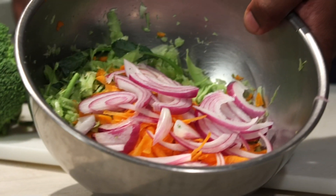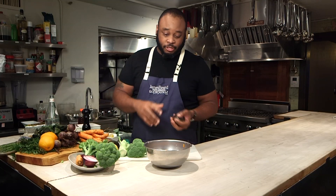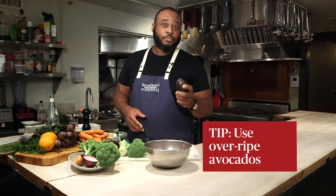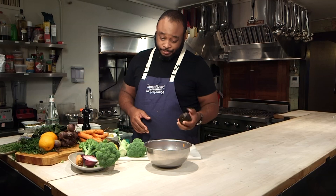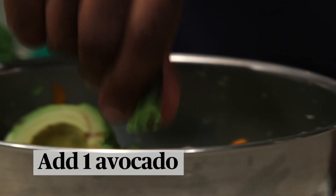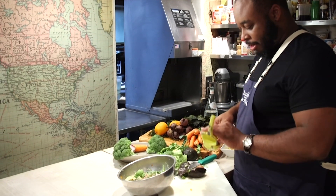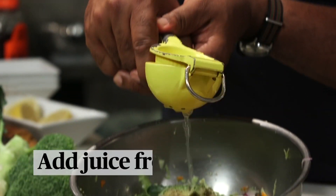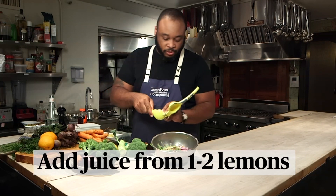Now that we have the base of our coleslaw, we're going to make an avocado dressing. That's how you're going to get rid of that avocado that's all bruised up that you didn't want to use for your guacamole or your taco Tuesday or whatever it might be. All we're really going to do is take this avocado and squeeze it right into there. If you have some lemons hanging around, go ahead and juice them right in — only about one or two lemons, depending on how much juice you get from each one.